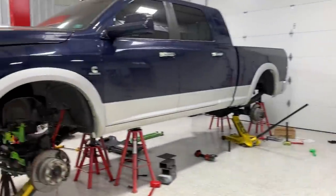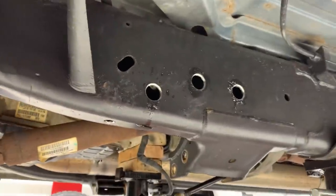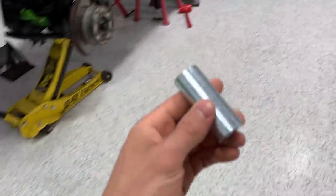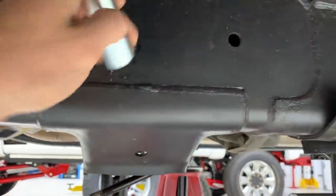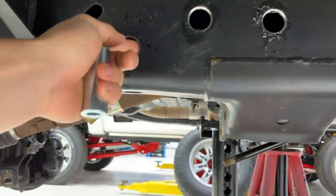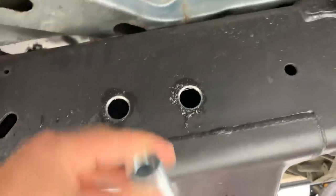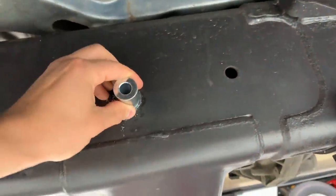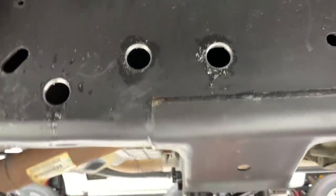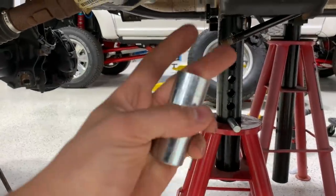Now let's get going on the four-link bars. With all the holes drilled, the kit gives you these frame sleeves — they're responsible for giving the frame structural integrity. If you just run bolts through the frame without them, the bolt can actually start pulling the frame walls together because the metal isn't super thick. The sleeve goes through and sits the full width of the frame, so it can never collapse in on itself — when you tighten, it only squeezes the sleeve, not the frame walls.